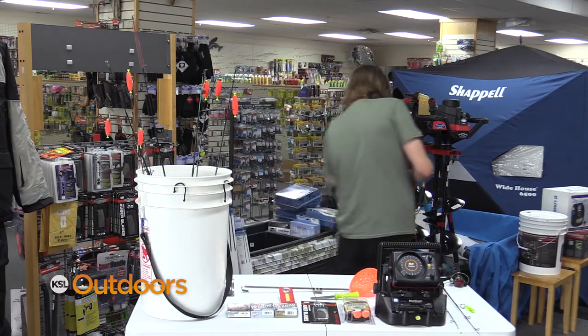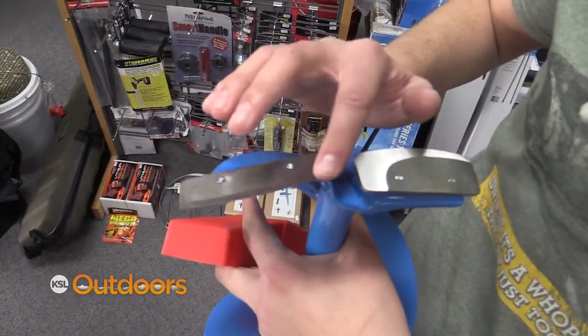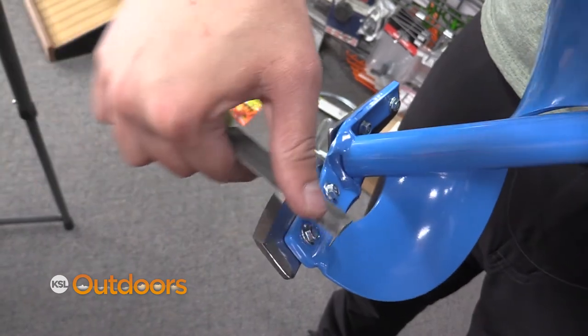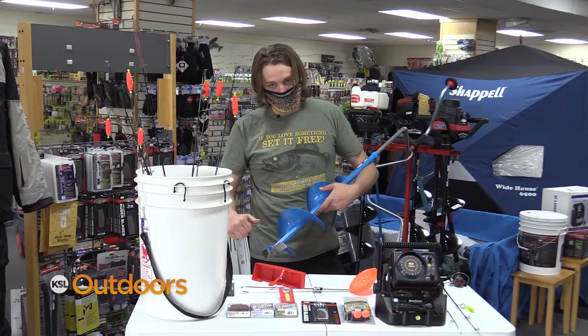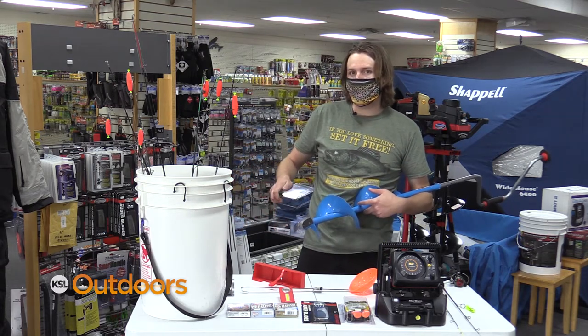The next thing I want to talk about are augers. It's very important to check your blades — what we're looking for are little imperfections on the blade, like little knicks and stuff like that. To sharpen them, take a file and go along the side of it. Very, very important: never ever sharpen the bottom of your blade — it will be completely useless if you do that.